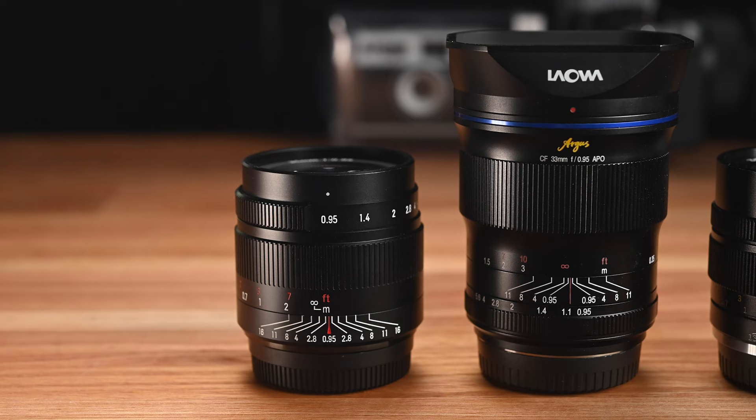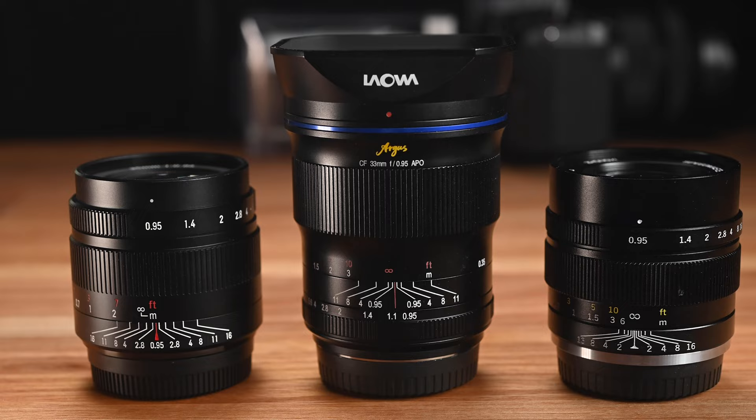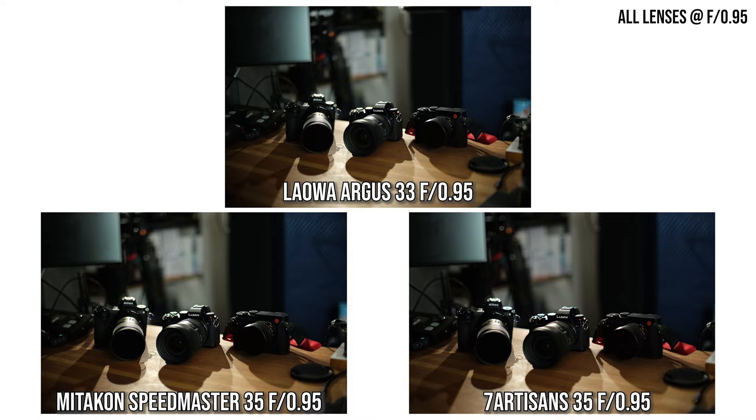Even though all three lenses have full metal construction, I just love the look and design of the Lauer Argus the most, so when switching between them I definitely prefer the Lauer in terms of design and build quality. One of the main reasons to buy an f0.95 lens is low light shooting, so I did a quick test comparing light gathering. Three photos shot with each lens at f0.95 with identical exposure settings showed the actual brightness was virtually identical — meaning the T-stop of these lenses is practically the same.